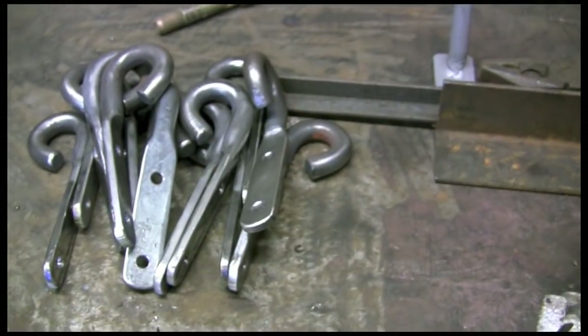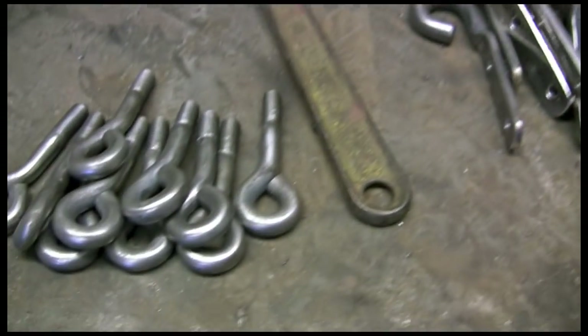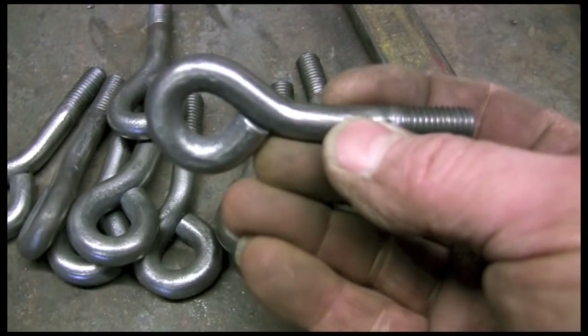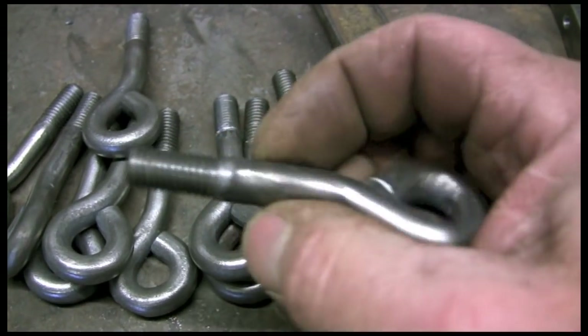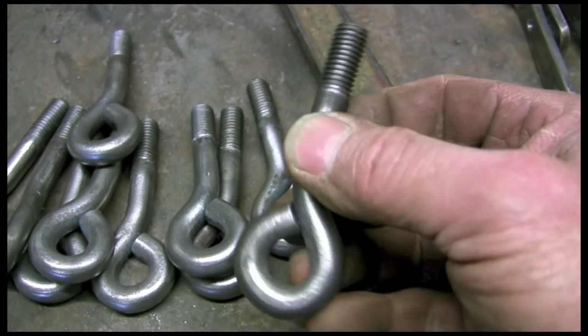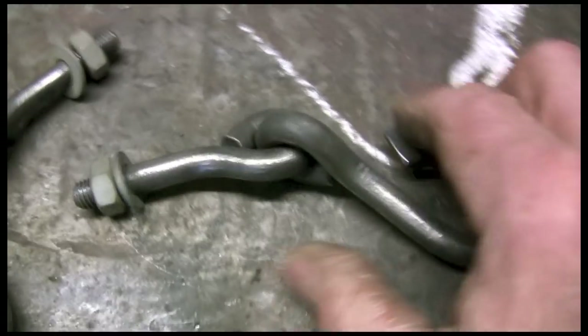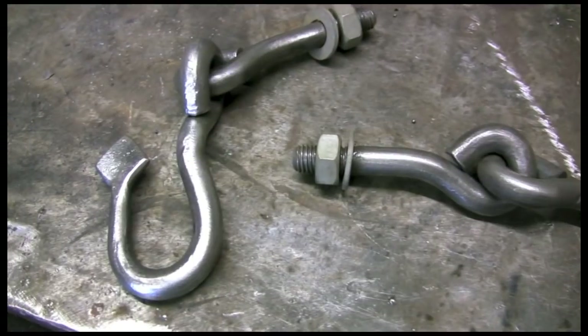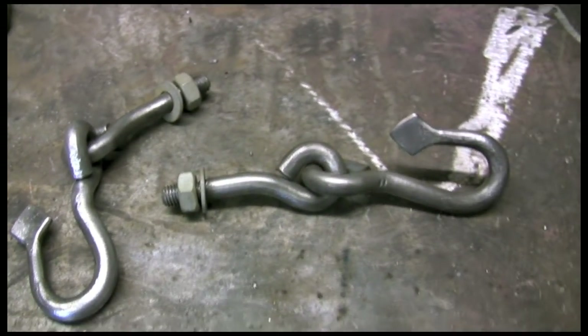I've got quite a few to do. I've already done this end — made the ring and threaded it. I've done it metric 10mm because it's a 10mm bar. It would be too silly to try and do 3/8. So I've got to put all these together — I think I've got a dozen or more of each to do.